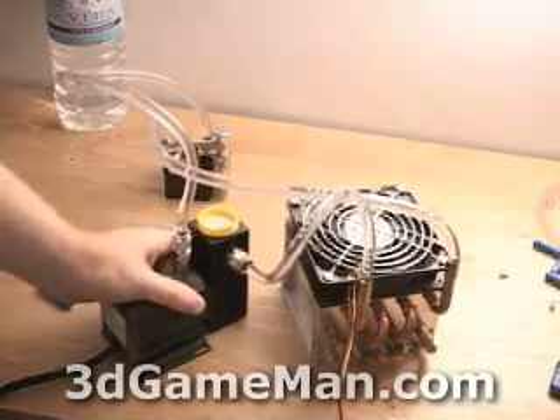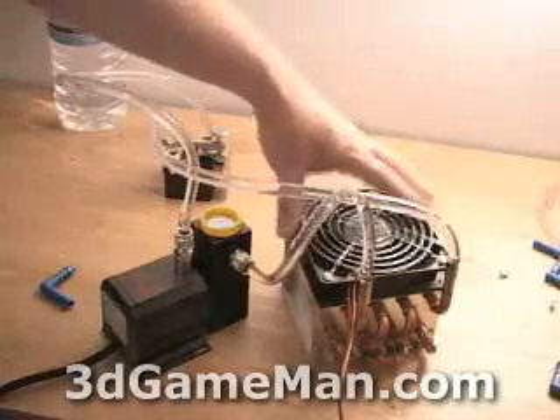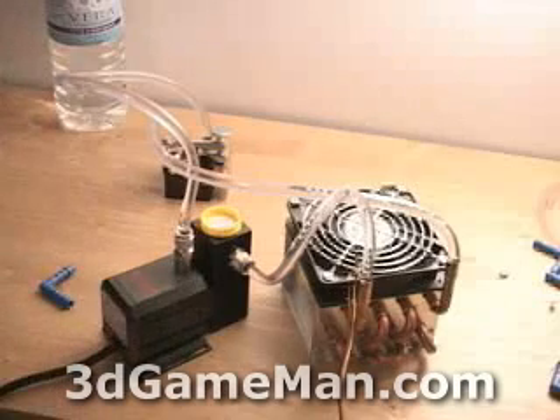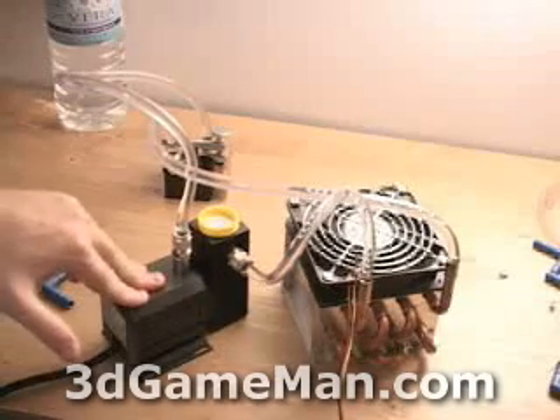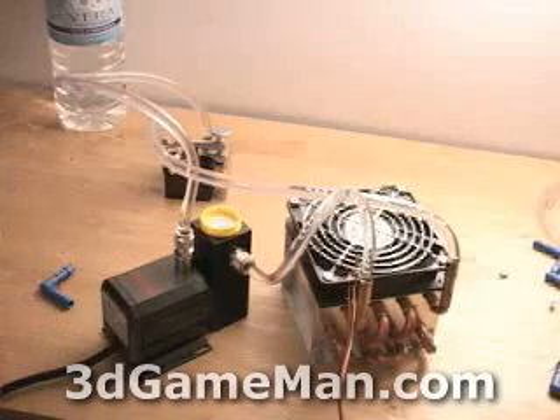You can put the pump and tank anywhere — normally on the bottom — and the radiator as well. The fan can go almost anywhere depending on the size of your case and the existing fans. Right now the pump is on and you simply can't hear it, and certainly when it's inside the case you're not going to hear it at all.